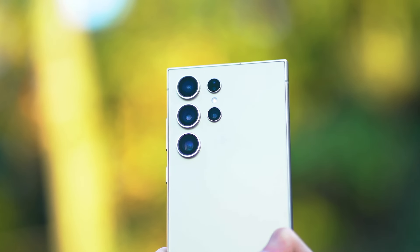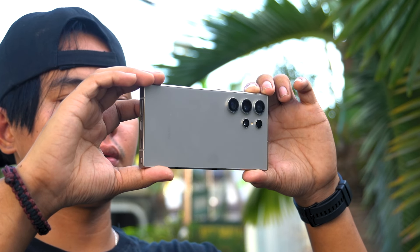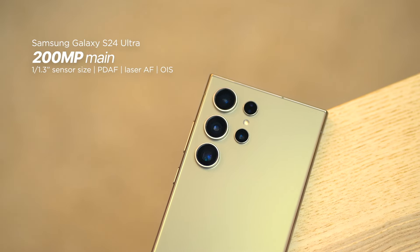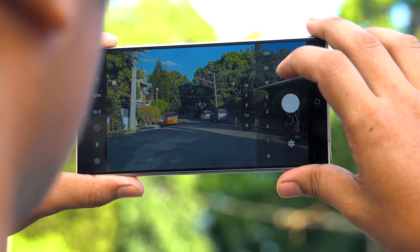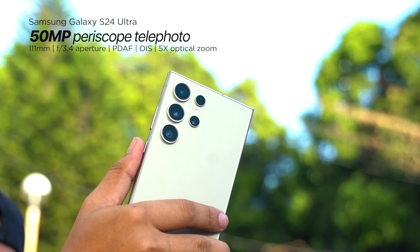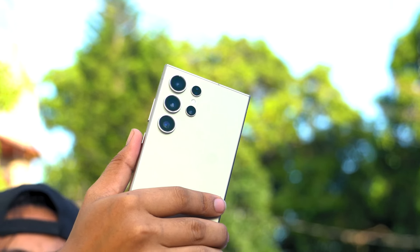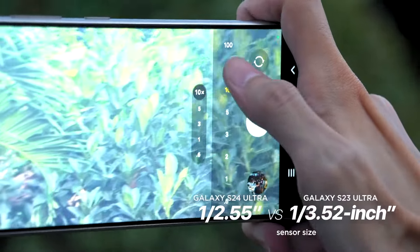Jumping to the camera section — Samsung's quadruple camera setup on the Galaxy S24 Ultra is among the most compelling features many users look for with every new generation. The primary 200-megapixel sensor has a size of 1/1.3-inch with a 24mm wide focal length, f/1.7 aperture, multi-directional PDAF, laser AF, and OIS. The second camera got a significant change: a 50-megapixel sensor with a 111mm focal length, f/3.4 aperture, PDAF, OIS, and 5x optical zoom. This replaces the 10-megapixel periscope camera with 10x optical zoom on the S23 Ultra in favor of a bigger sensor.